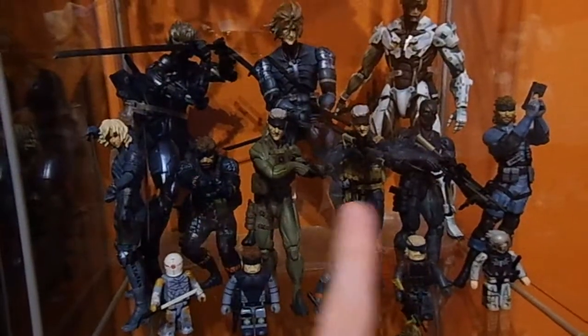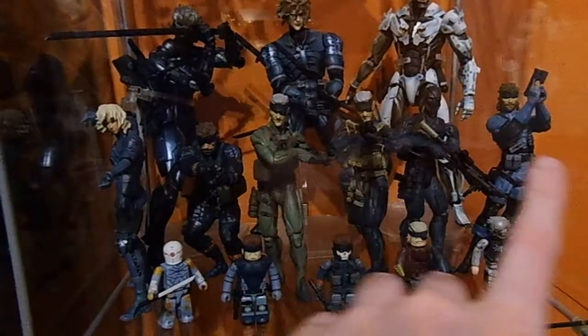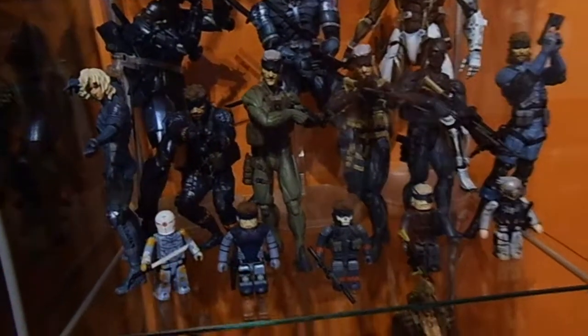We have a whole set of 20th Anniversary Metal Gear figures: Raiden, Naked Snake, Old Snake, and Solid Snake. Then Naked Snake, Solid Snake, and Cyborg Ninja.